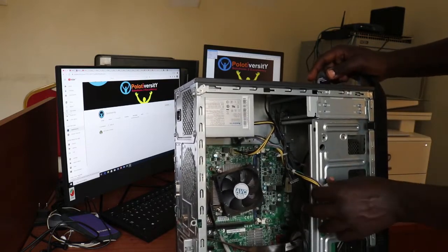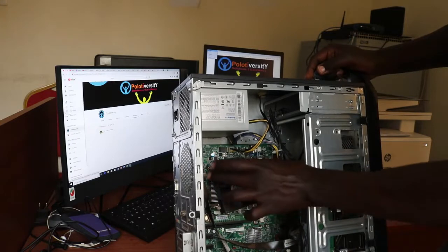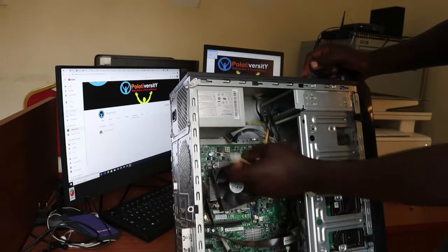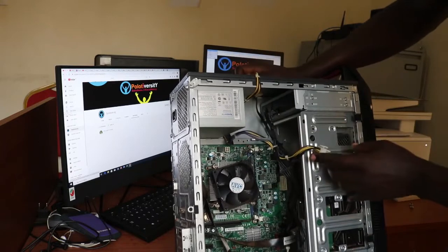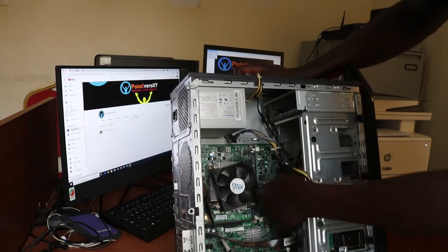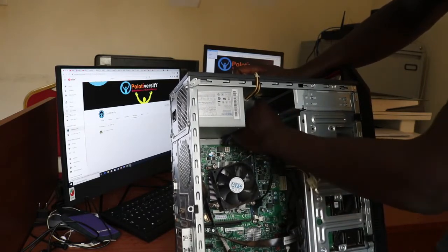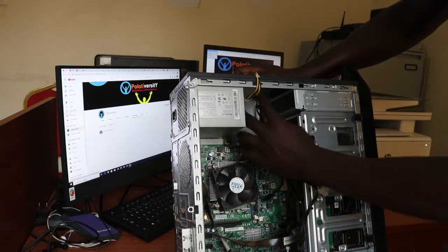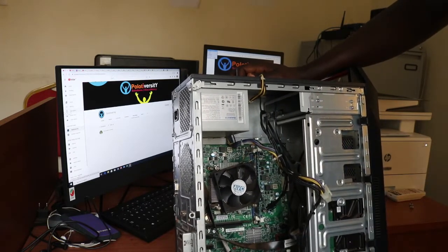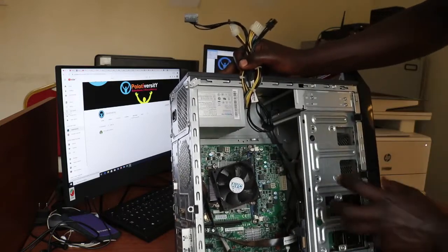Then I'll unplug the PCIe connector — this one connects to the CPU. People sometimes forget this one. Then there's another connector that also connects to the motherboard, and I'll remove the one connecting to the CD drive, and the one connecting to the hard disk. That's it — I've removed them all.